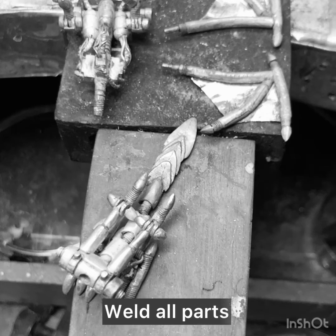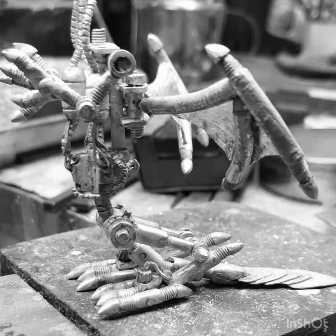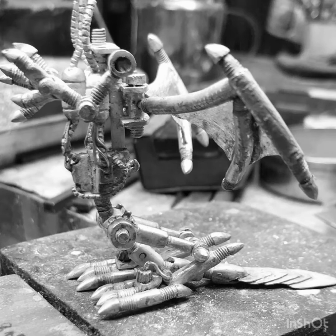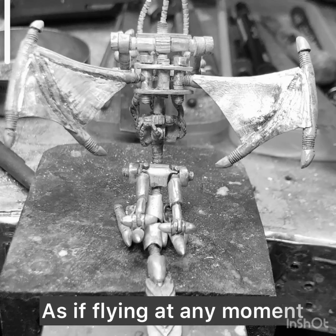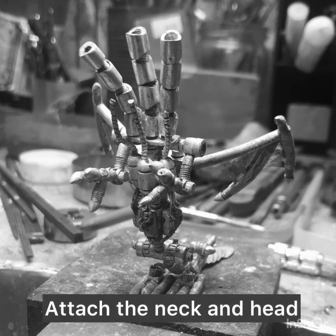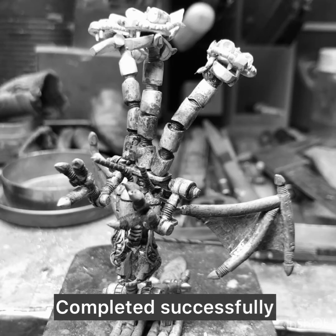Weld all parts. It has appeared — as if flying at any moment. Attach the neck and head. Complete it successfully.